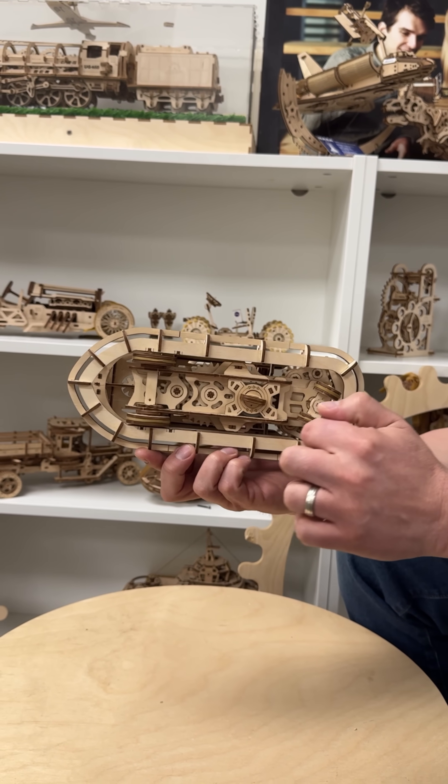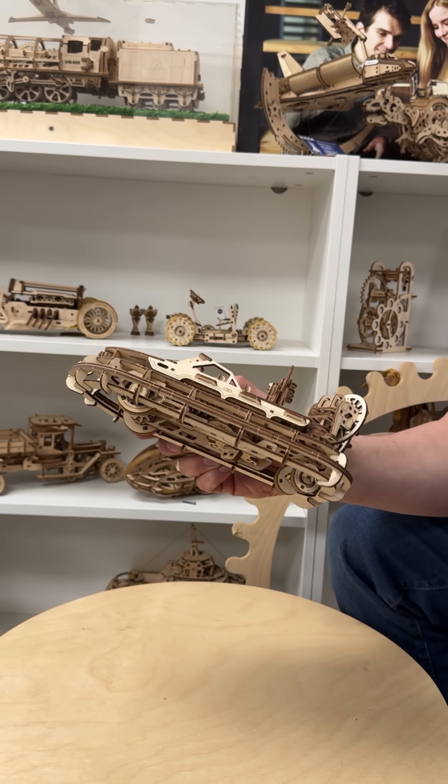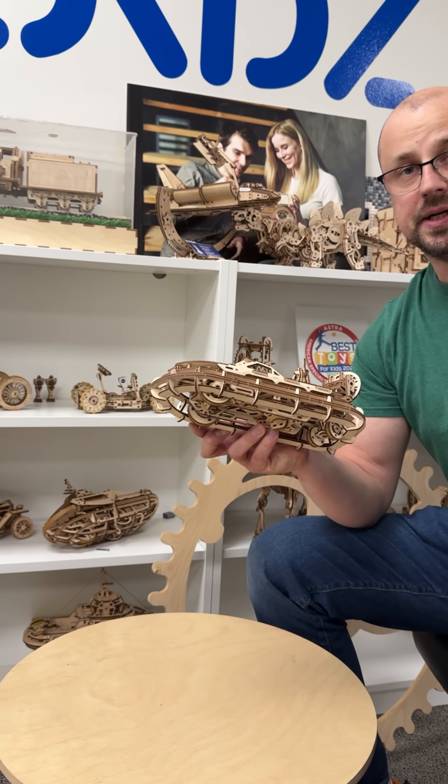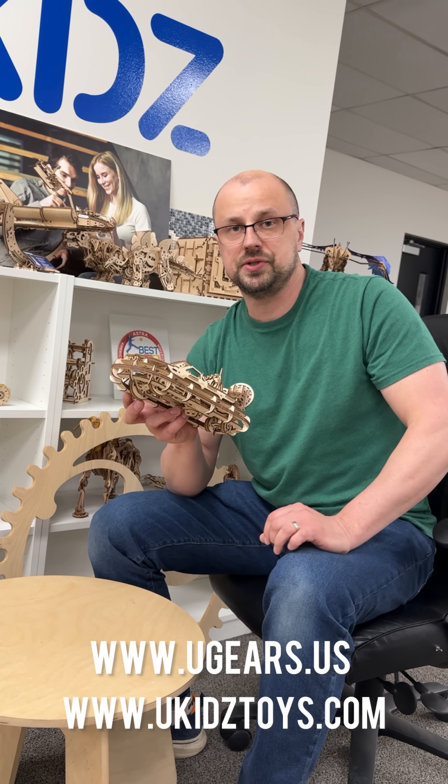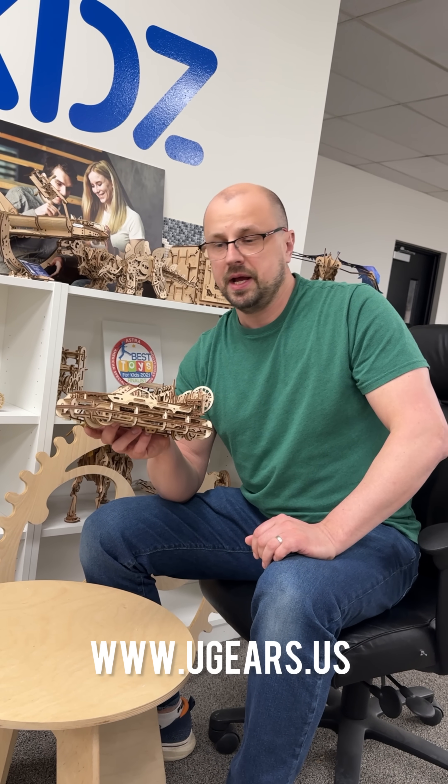There is a winding key here, the wheels move, and a lot of other components. Available on ugears.us, ukidstoys.com, and also in your local toy store, gift store, or hobby shop. So I'll see you guys later.